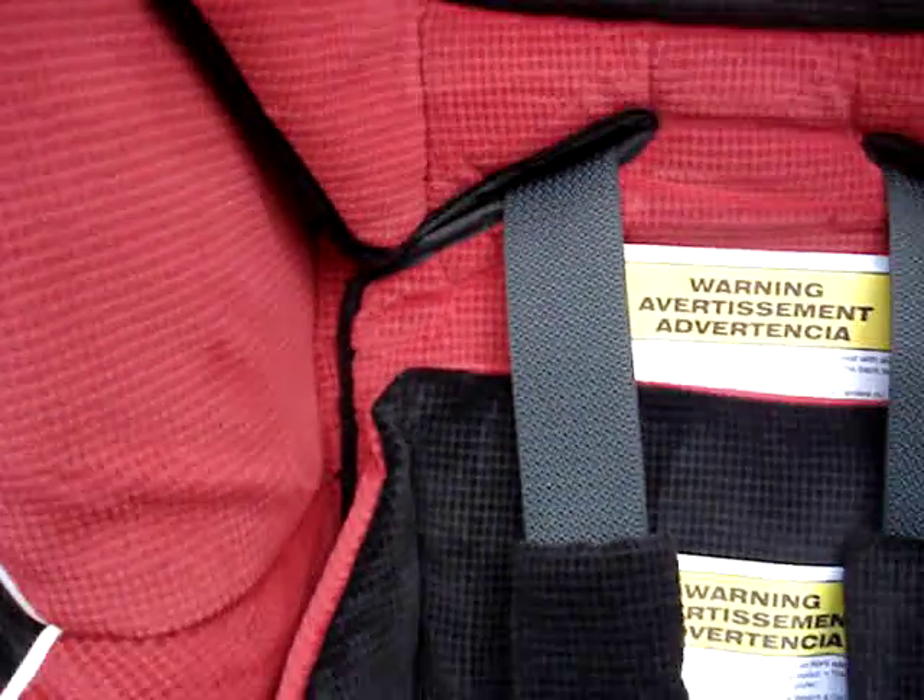First up, the crimson fabric is a lovely, soft, plush, almost corduroy-like nubby fabric. Very nice.